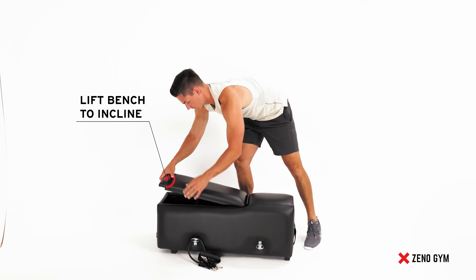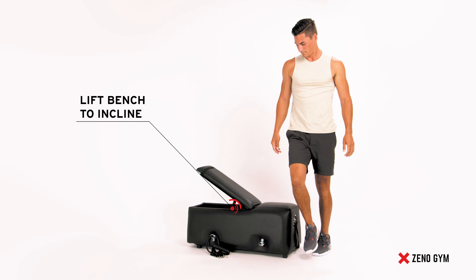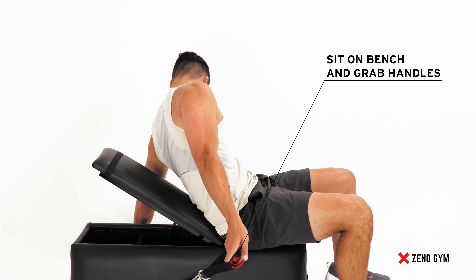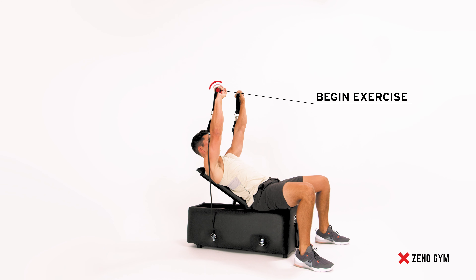Raise the bench to the desired incline position and then firmly place your back against it. Once seated on the bench, begin pressing your arms up with the handles in hand. Continue the exercise until the desired reps are complete.